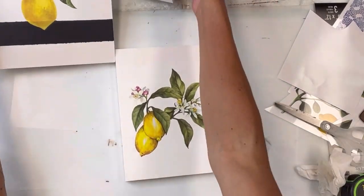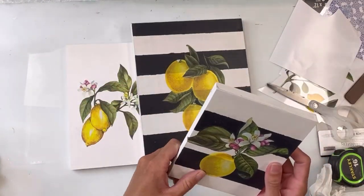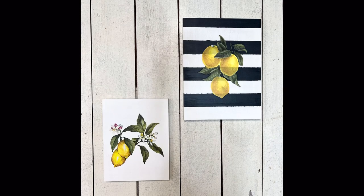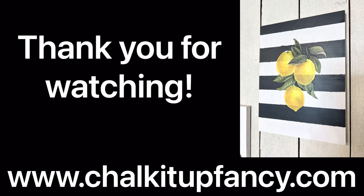Once I had the transfer on all three pieces of wood, you can top coat these with some more Wise Owl one-hour enamel clear. And there you go! I hope you enjoyed this video — thank you for watching. Paint products, tissue paper transfers, and mesh stencils can all be found on our webpage at chocolatefancy.com. Have a great day!